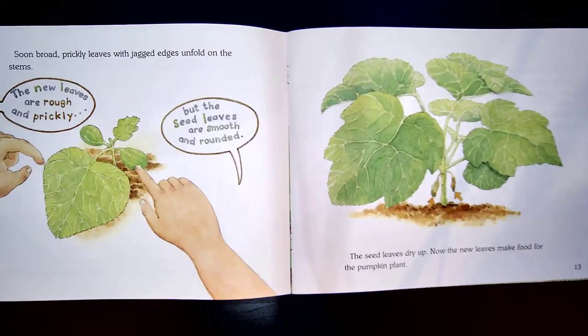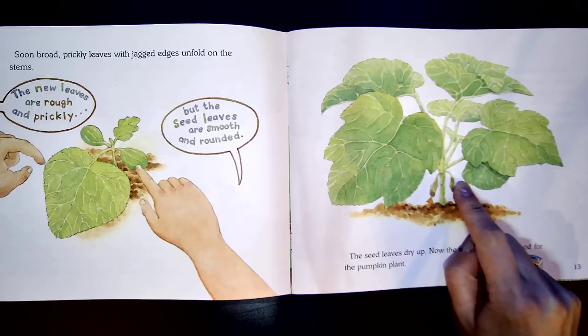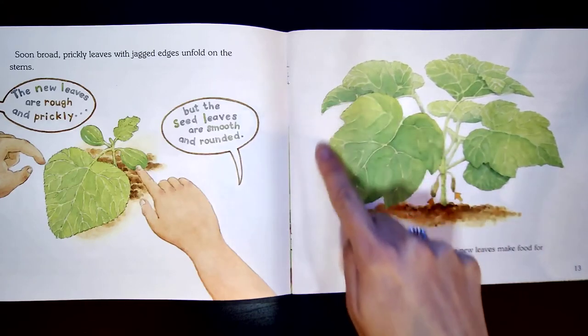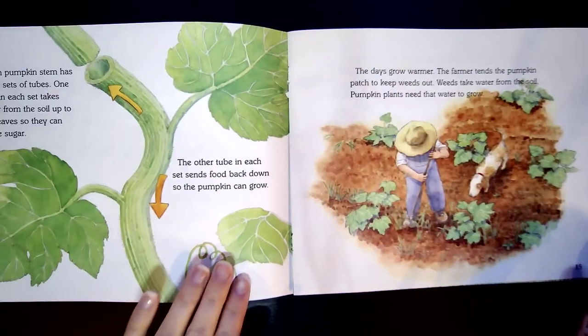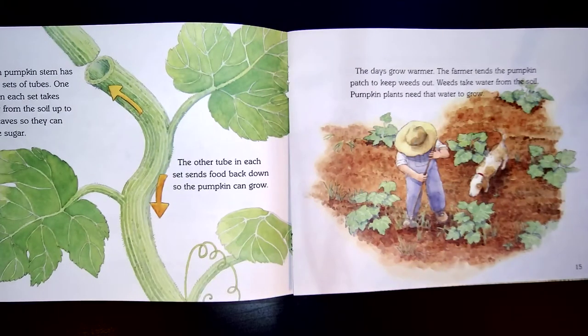Soon, broad, prickly leaves with jagged edges unfold on the stems. The seed leaves dry up. Now the new leaves make food for the pumpkin plant. These used to be the seed leaves, but they're no longer needed because now the pumpkin plant has these much larger leaves to soak up even more sunshine. Each pumpkin stem has many sets of tubes. One tube in each set takes water from the soil up to the leaves so they can make sugar. The other tube in each set sends food back down so the pumpkin can grow.